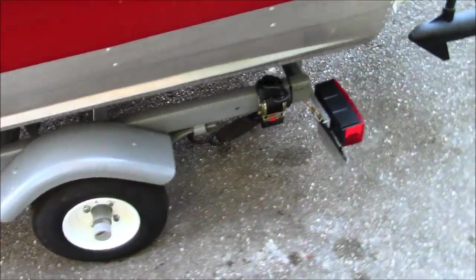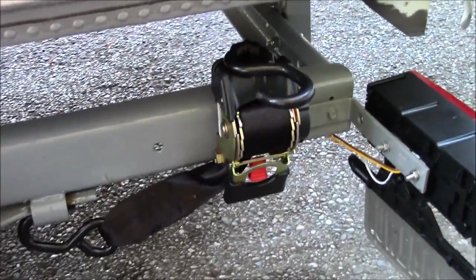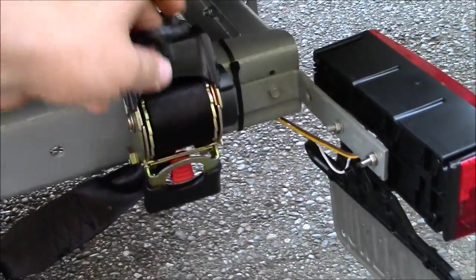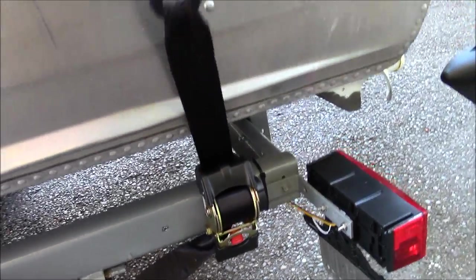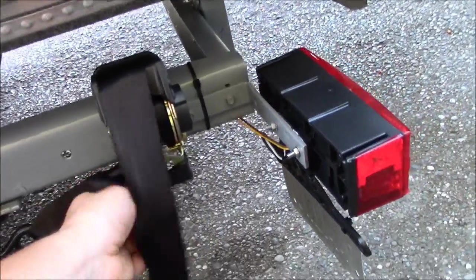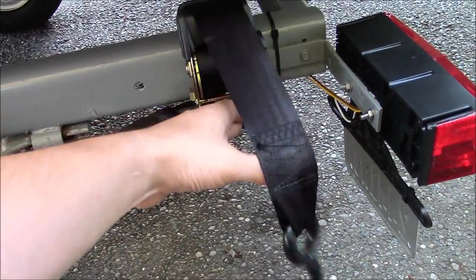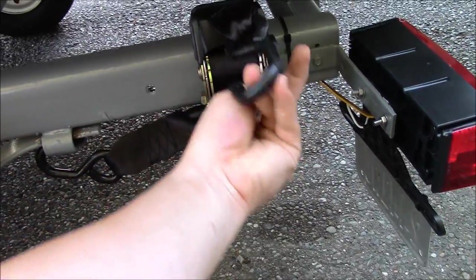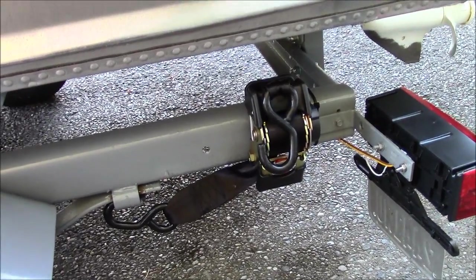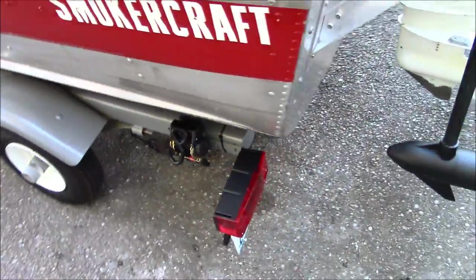I put new wheels on, new axle. I found this at Walmart — it's a retractable 10 foot strap. I bolted it to the side there, and what I do is simply pull it out, take it over the boat to the other side, hook it to the trailer, and strap it down. When I'm done, I push the red button and it auto-retracts. That way I don't have to use transom tie-downs or lose them anywhere. I also put new LED lights on the trailer.